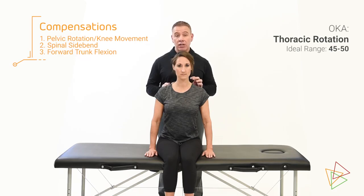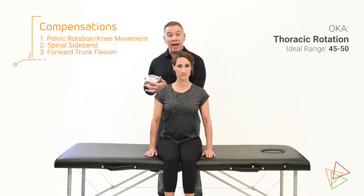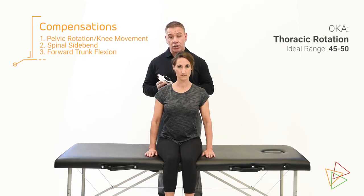Looking at thoracic rotation, we're going to use our two anatomical landmarks of the C7T1 interspace and the T12L1 interspace on their spine. We're also going to use the short side of the halo base. Remember, there are two different widths of these prongs, and you want to use the side that's most appropriate for the person that you're measuring.